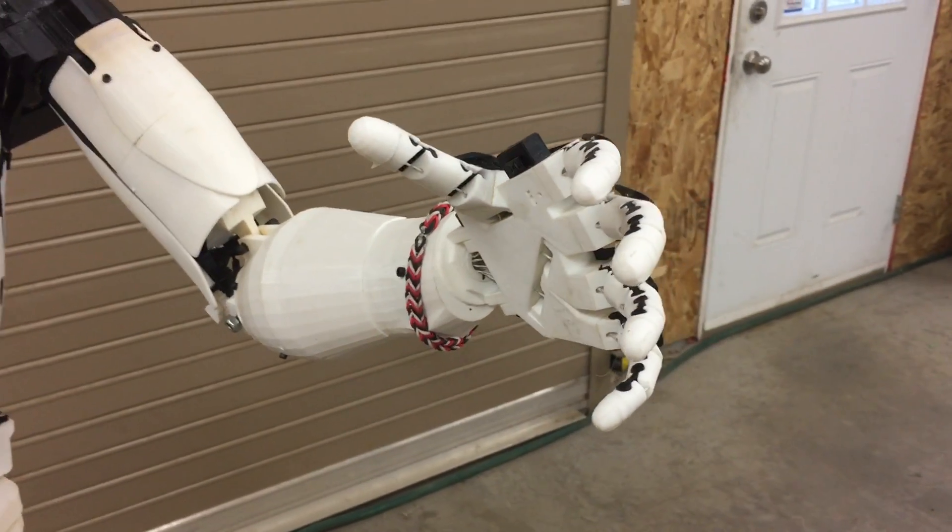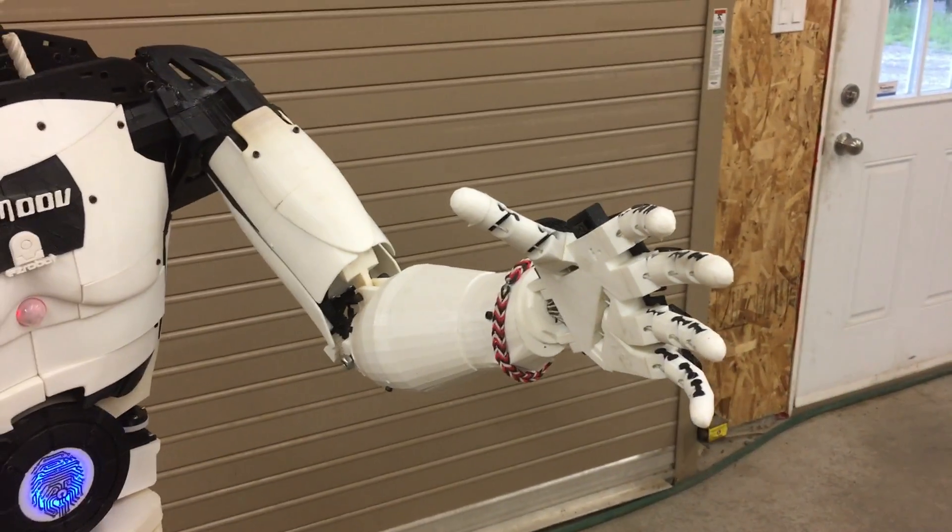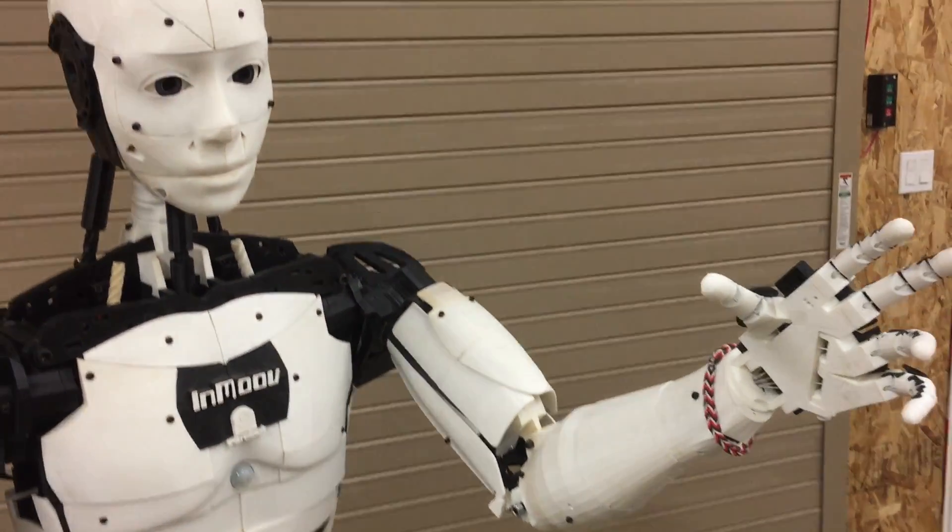Have fun building your InMoov. And thanks again Gail for creating me. Bye for now. Thank you.